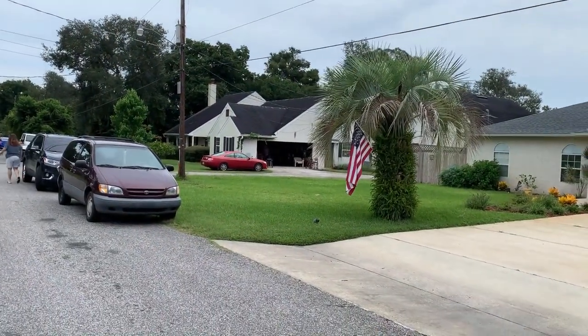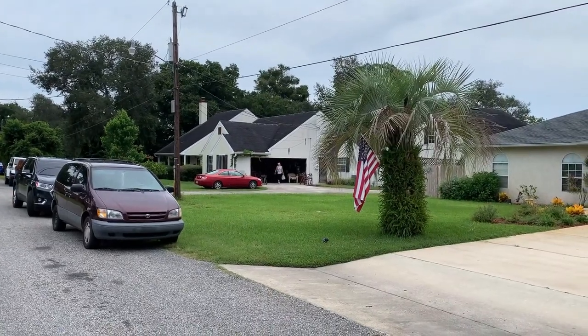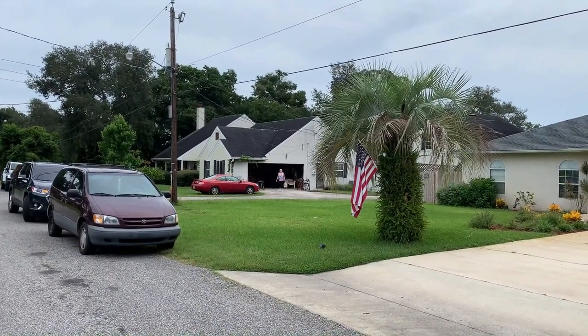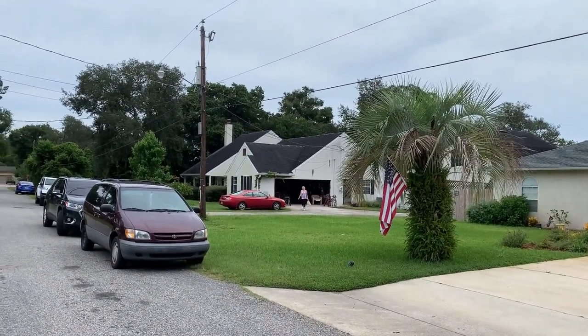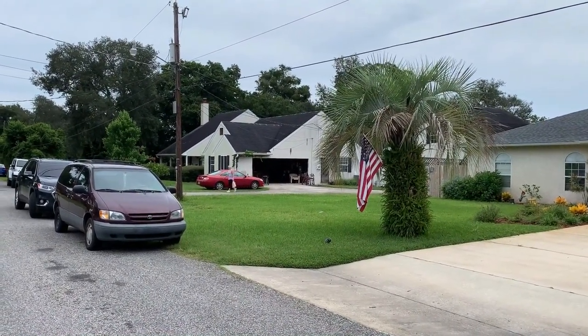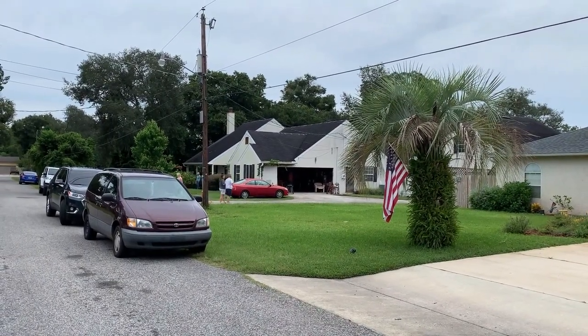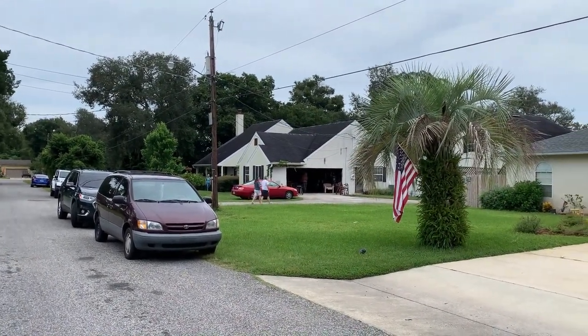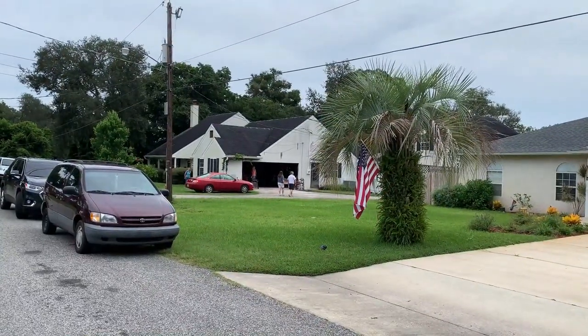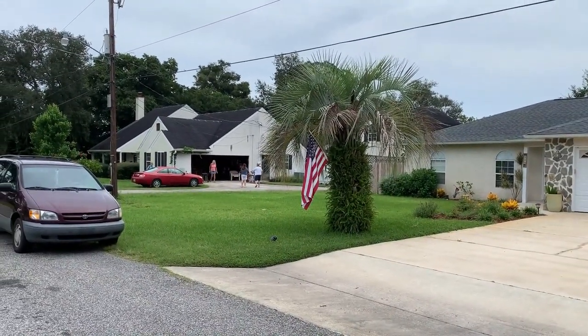I just checked out an estate sale — that house over there with the red car in front of it — and I'm too late. It was picked clean, very little left. I found one CD in there, but I realized I didn't have any small bills. The smallest bill I had was a $20, so forget it. I'm doing really badly today.